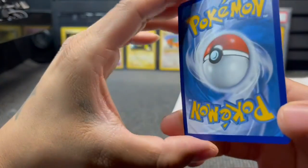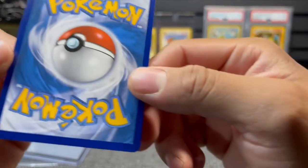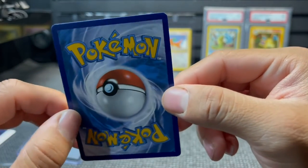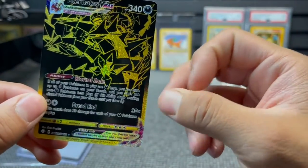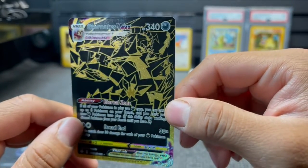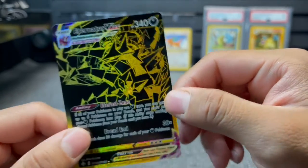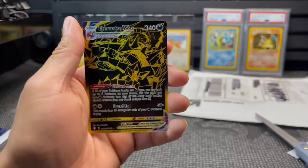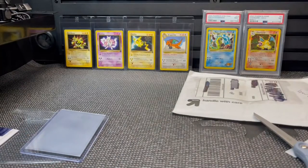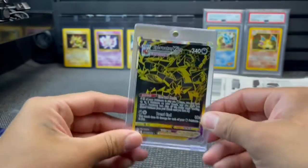Beautiful card - the centering looks pretty good. Check that out - it actually looks flawless. Could get a PSA 10. So this is what I'm doing now with my cards that are probably most likely to get a PSA 10. Bam! Put it in a case by itself.